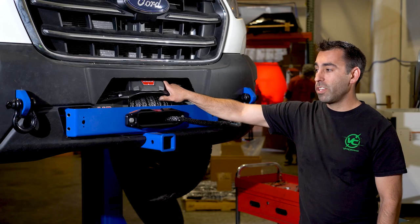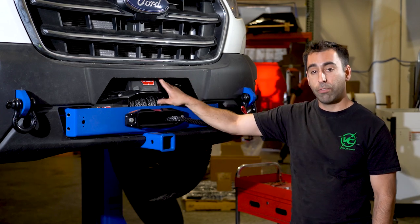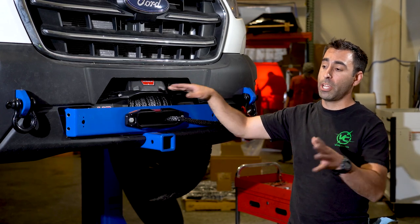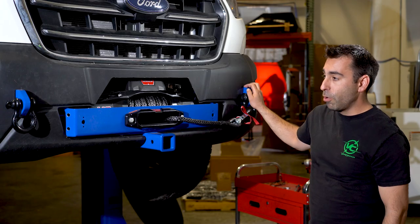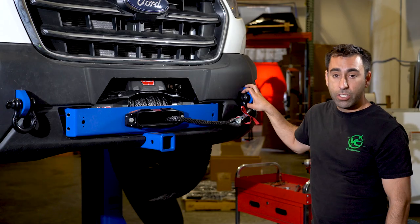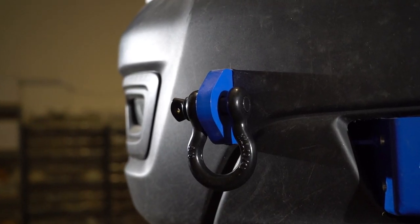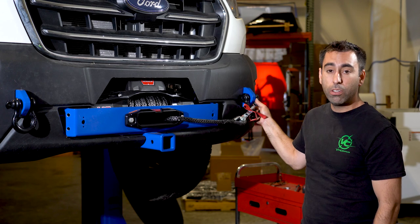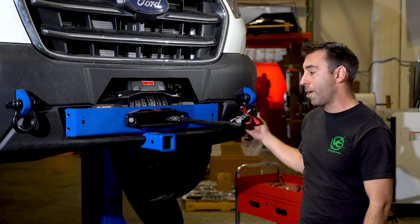On our van we have a WARN VR10S. You can fit up to a 12,000 pound winch on the front of this, but check the instructions to make sure dimensionally that it's going to fit in our receiver. As you can see on the winch mount, it has integrated self-recovery points — three-quarter-inch shackle mounting points to pull from if you need to snatch block back to or if you just need to help someone get out of a jam.